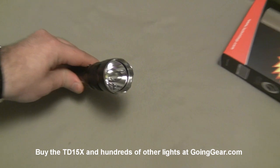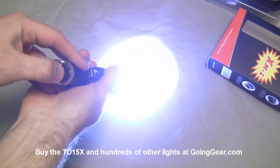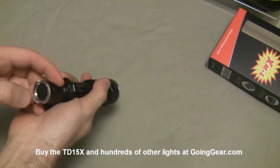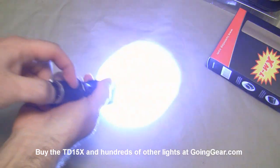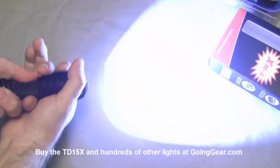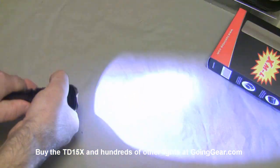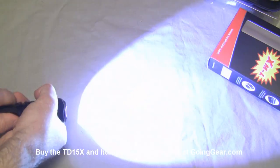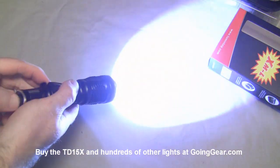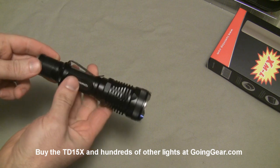There's a smooth reflector on there with that XML LED down in it. For operation: the switch on the back — lightly press it for momentary activation, click it all the way and it'll stay on. As long as you're just using the switch on the back, it's going to come on in the same mode and not switch modes on you. If you do want to switch modes, you loosen and tighten the head, and each time you do that it switches between the modes. You have three different brightnesses and then strobe. It'll remember the last mode you had it on, so you have reliable operation that won't change modes until you try to change modes.